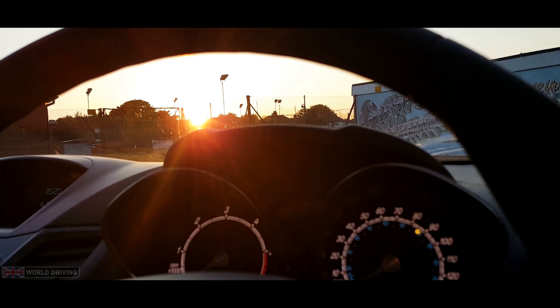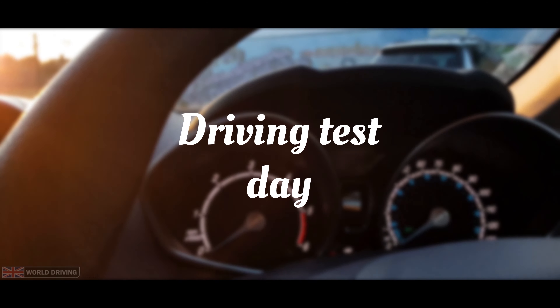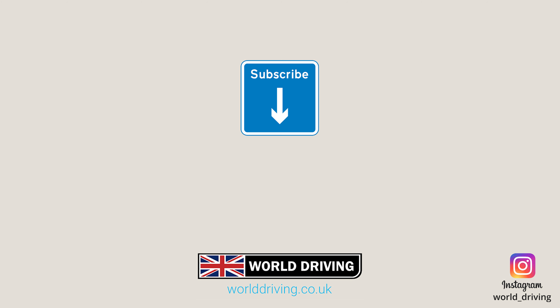Watch the next video to find out exactly what happens on the day of your driving test. Thanks for watching — please like and subscribe as it really helps us make more videos. Good luck if you have a driving test coming up soon, and bye for now.